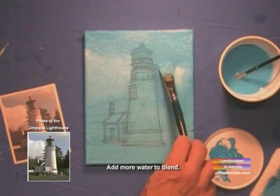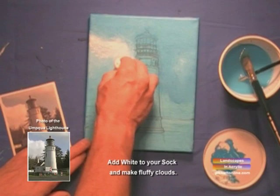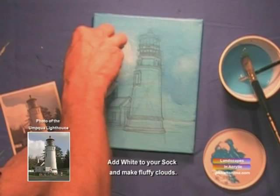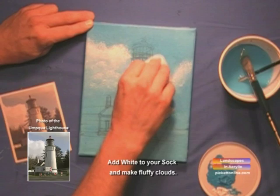Now we'll take our sock and dab that extra water out. Then we'll dab the sock into the white and dab it up and down real fast, creating some more clouds. You see how that's working? The sock works really well with just about everything, especially clouds — it gives a nice little effect. Now we'll get our Brilliant Blue a little more into the sky.